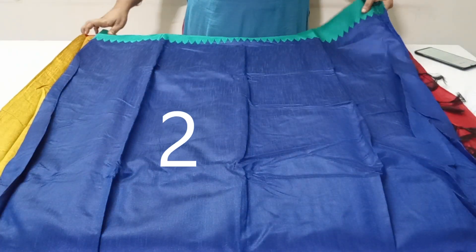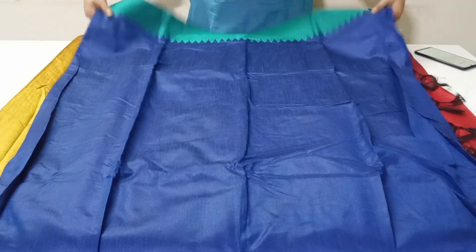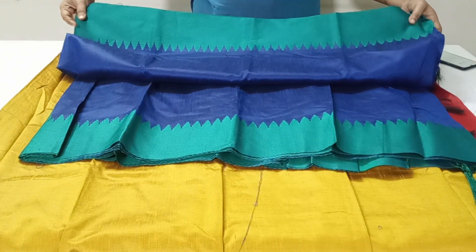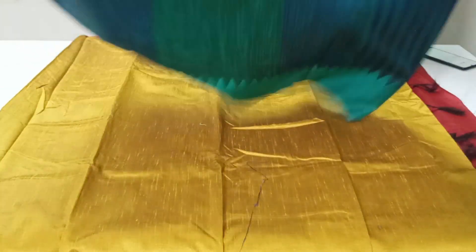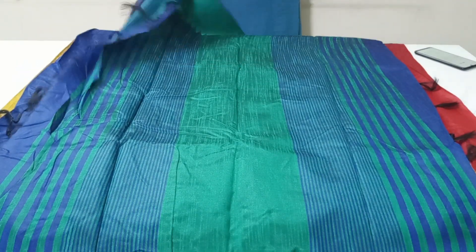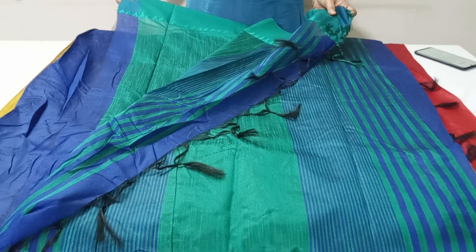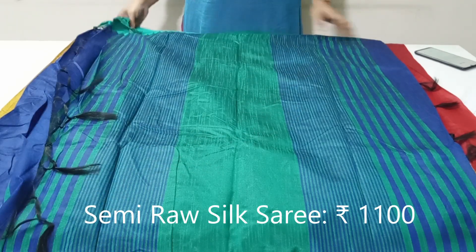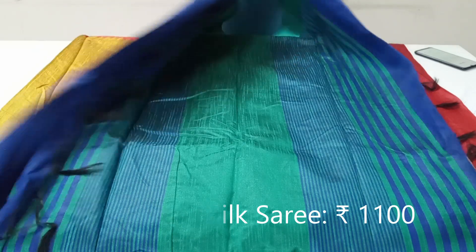The next one is royal blue color saree with two side temple border in thread weaving. The pallu of this saree has beautiful stripes design. This saree comes with bottle green color contrast cloth with two side temple border weaving. These sarees are priced at Rs. 1100, pre-shipping throughout India.